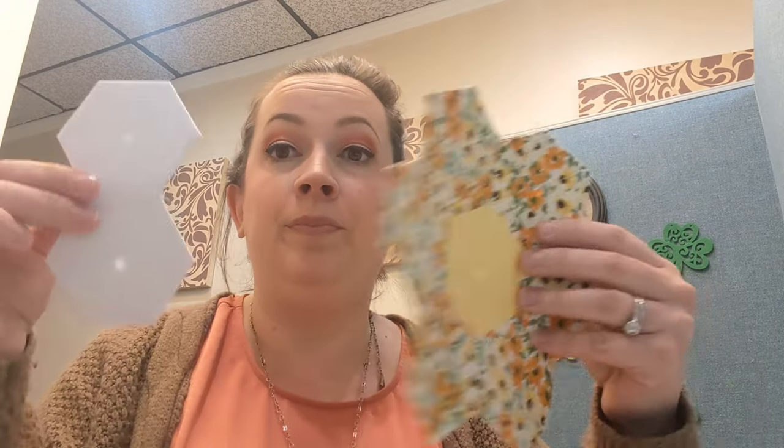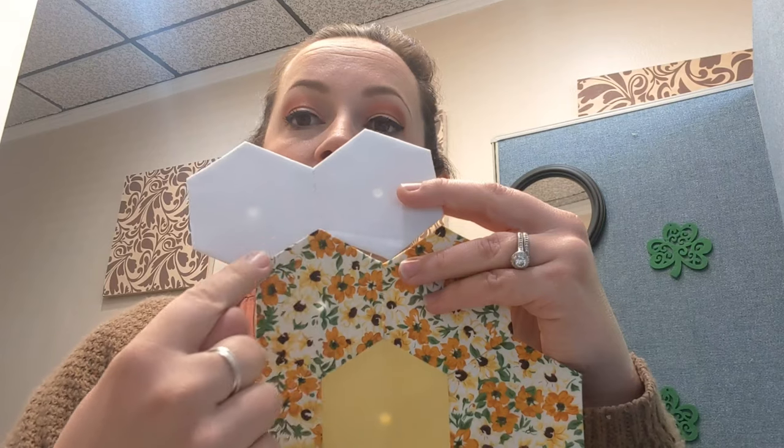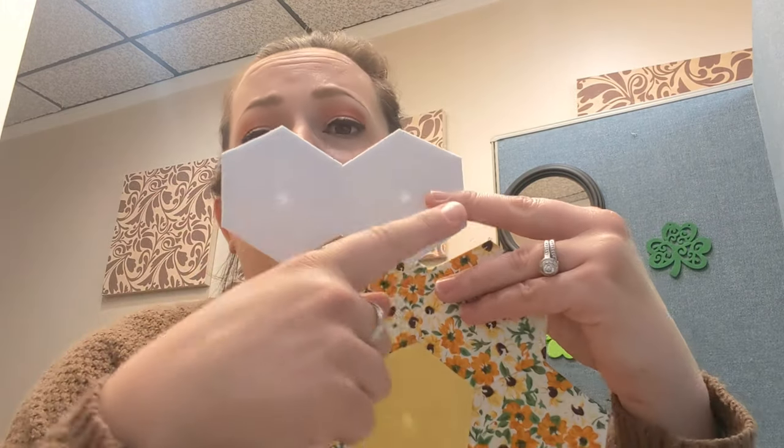I'm going to start by taking two and we're going to sew like that. First going to fold this way, and then for this one we're actually going to start three — so we're going to go stitch, stitch, stitch. And then the next one's going to be four, so it'll be stitch, stitch, stitch, stitch, and then four all the way around. I'm definitely going to be using my thread conditioner. I want to use just one string of thread per set so I don't have to keep putting knots all throughout.